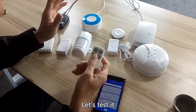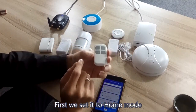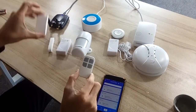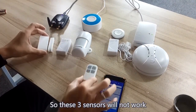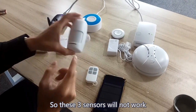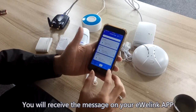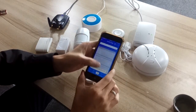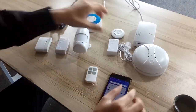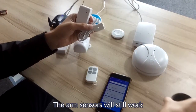These three sensors are home sensors and these four devices are arm sensors. Now we learn the four-key controller so you can start the work mode. Now let's test it. We set the work mode as home mode. In home mode, these three sensors will not work. You will receive messages on your app.